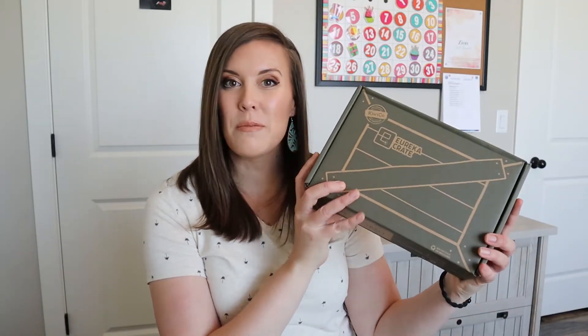The Eureka Crate for this month is Trasketball — that's kind of hard for me to say — like basketball but with a trash can. It says 'build a pop-action basketball trash can and sink a three-pointer.' That sounds kind of cool. I think my son is going to love doing this.